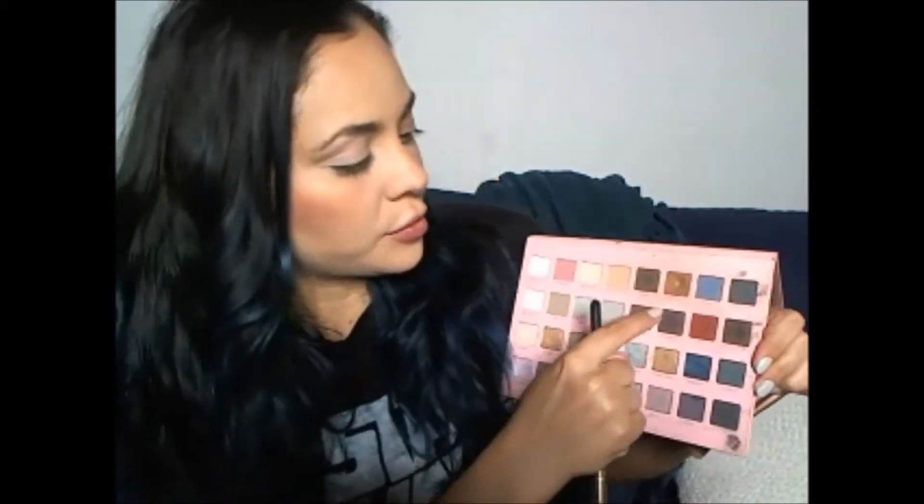I just pat it and then sweep it all around my eye. Now that I have my primer on, I'm going to start adding a little bit of depth to my eye. I'm going to use my Lorac Pro palette with a fluffy blending brush and this color here — Mocha. I'm just going to apply it little by little to add some warmth and depth.